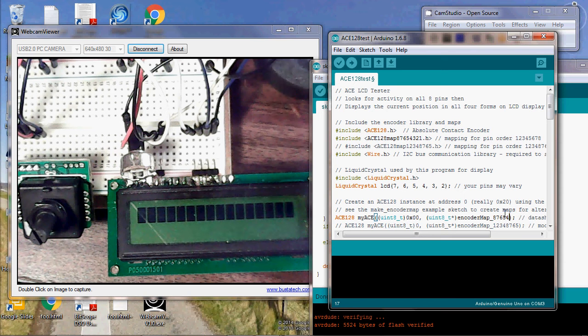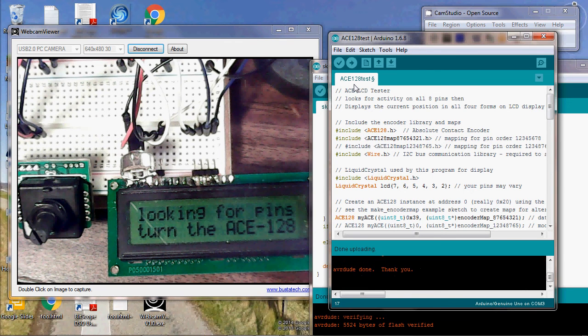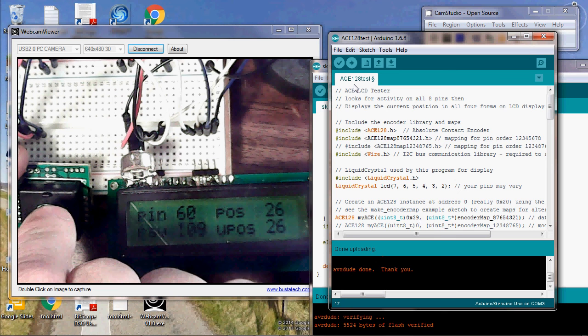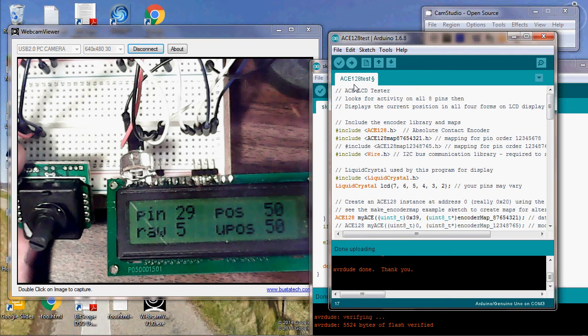We'll also put that in the reference where we use it here: 8, 7, 6, 5, 4, 3, 2, 1. Now this one here is actually address 0x39, so we're going to change the address here to 0x39. Then we'll upload that to the Arduino. And now as we turn these, all the pins will show as done and we start seeing nice rising numbers. So this is a working device.